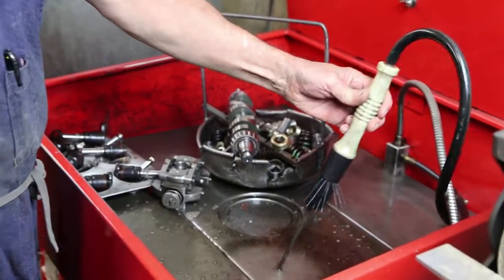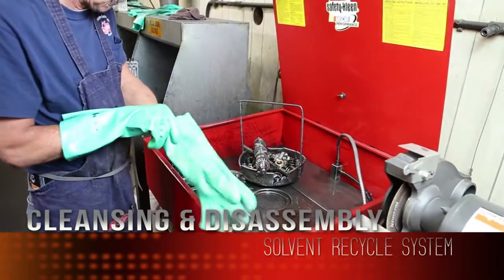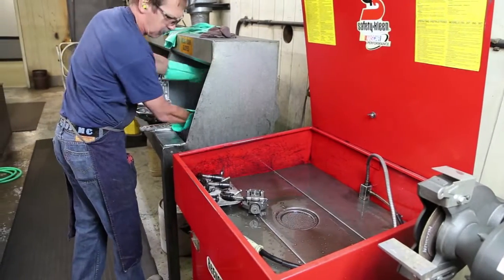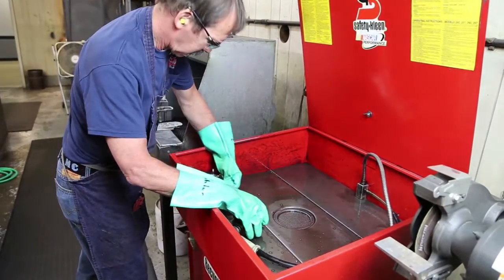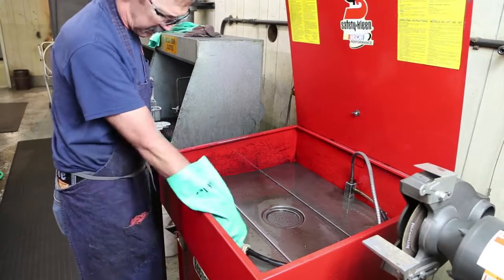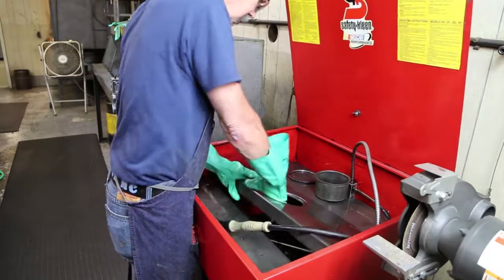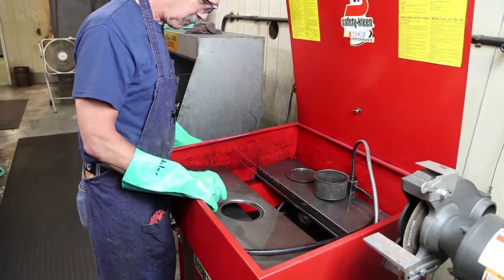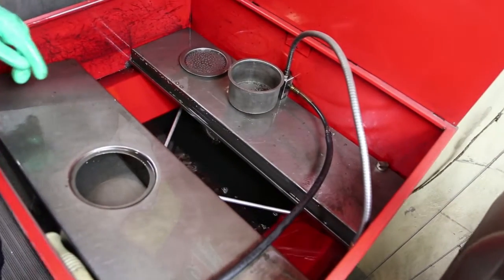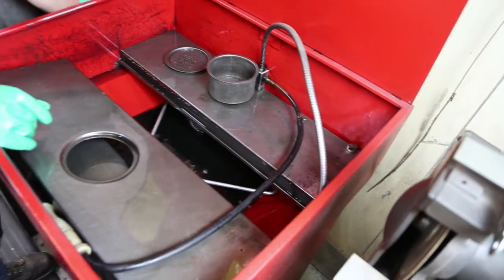I'm going to show you the recycle property of this tank. Before we use the solvent again, this solvent is well enough to be used. That's the actual condition of the solvent and it's a bit dirty. All I have to do is hit the recycle button on the machine.